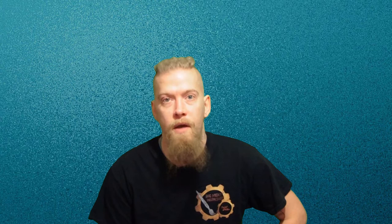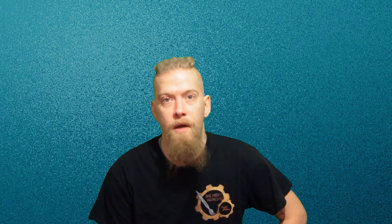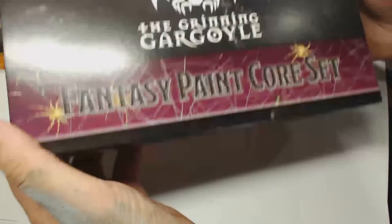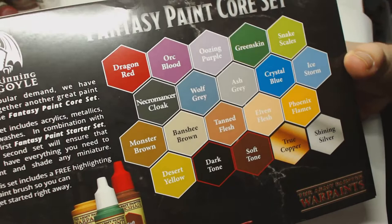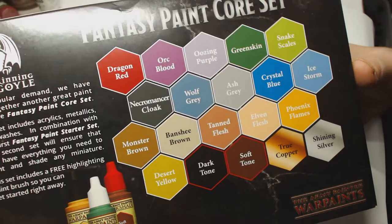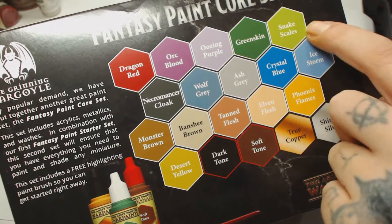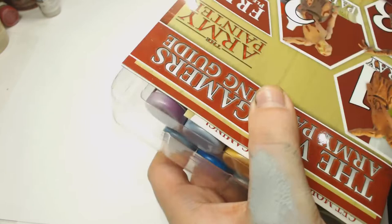Let's go to my desk and have a look through all these paints, then we're going to compare what's in the two sets and how they work together. Here's the box close-up — slightly different design to last time, with some spider webs and fantasy spiders on there. On the back there's a lot of colors, and this again comes with two washes, two metallics. I noticed there's a lot of blues and muted tones for this one, whereas the beginner series was a lot more solid, bright prime colors.